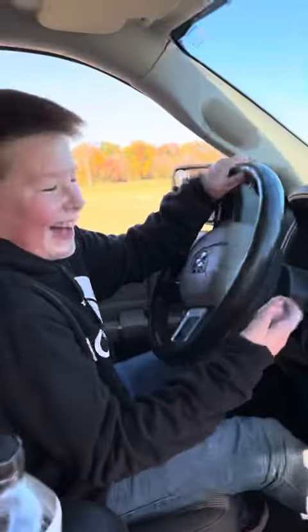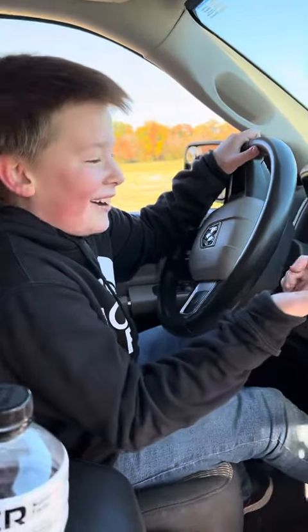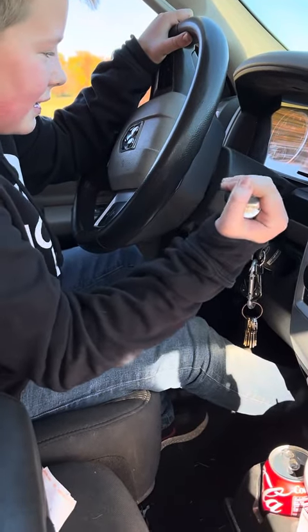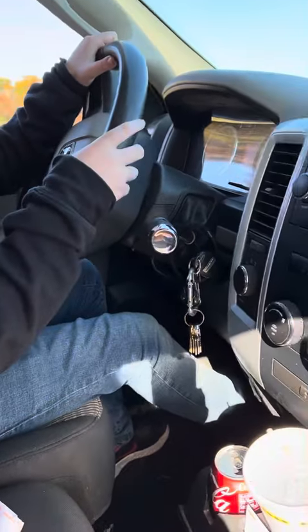What? How do you do it? I don't know how you do it. How do you do it? You push your brake in, you pull it on down to D. Now let it go. Let the gas go.